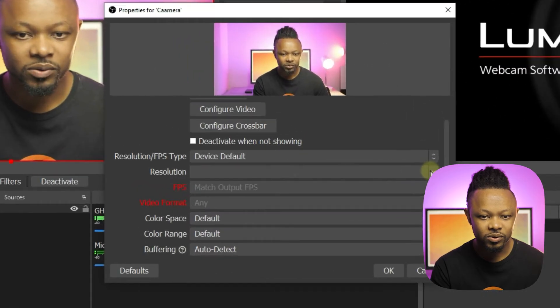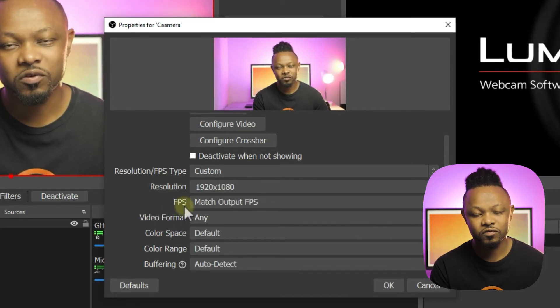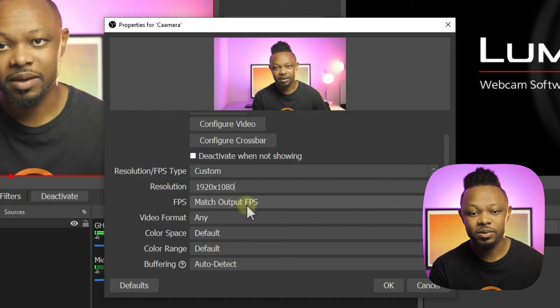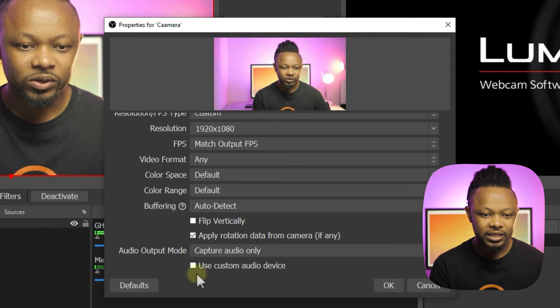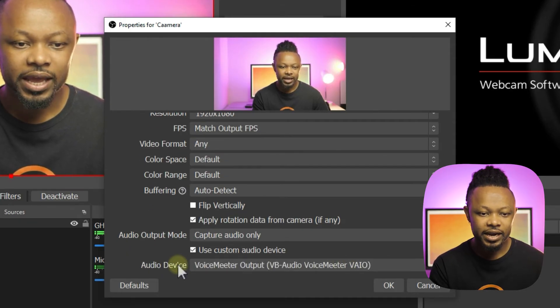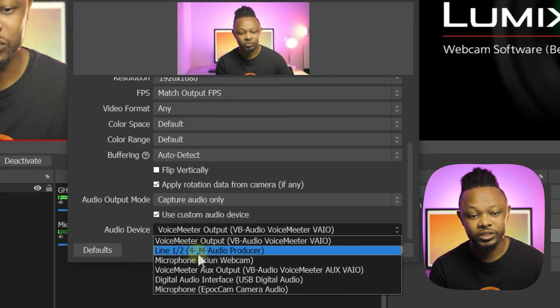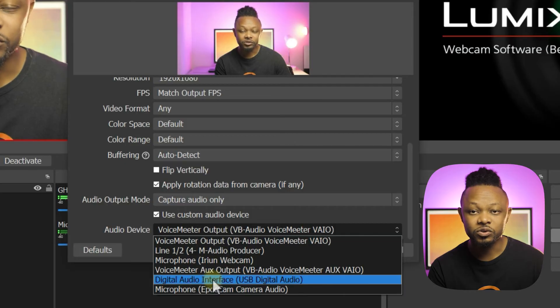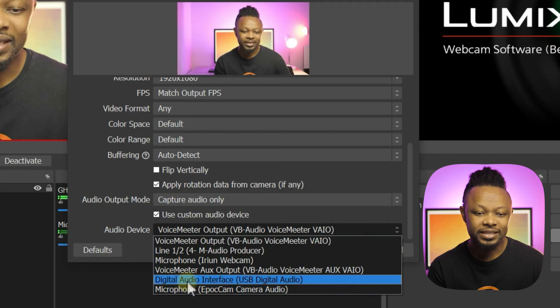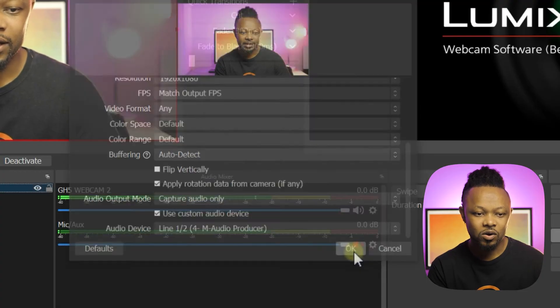For the resolution, go ahead and use Custom and select the highest, which is 1080. For FPS, match whatever is coming from the camera. Make sure you go down and select Use Custom Audio Device, which would be the microphone of your choice. You have options: I can select my USB microphone, which is the M-Audio Producer, or if I want the microphone connected to the camera I'd select Digital Audio Interface USB.